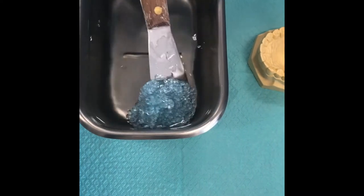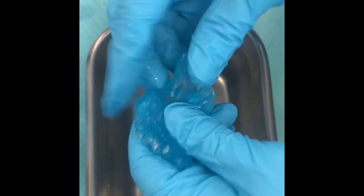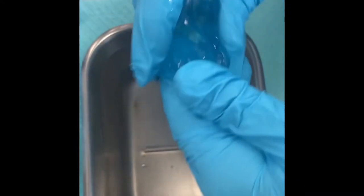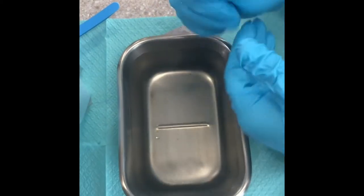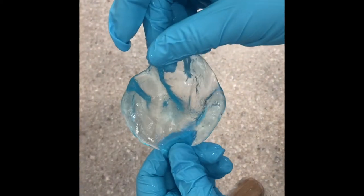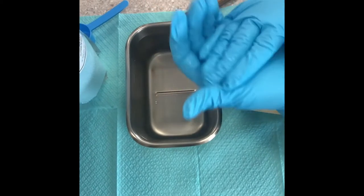After about 15 to 20 seconds, take a spatula and squish the pellets together. They form almost like a putty material. You know it's heated enough when all the blue has turned clear. At that point, roll it into a ball.